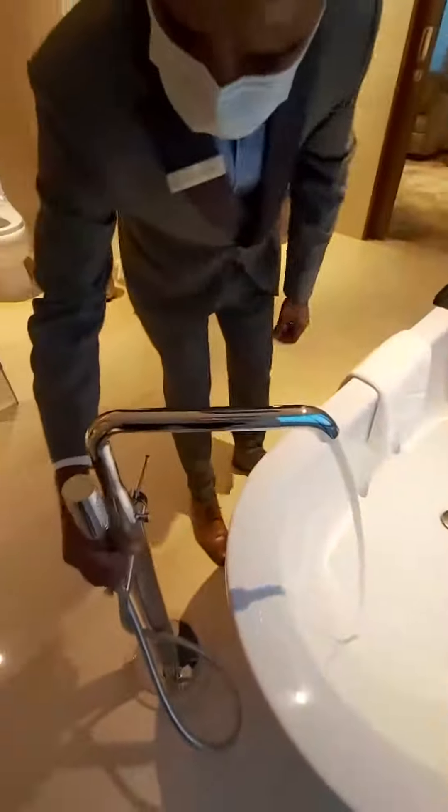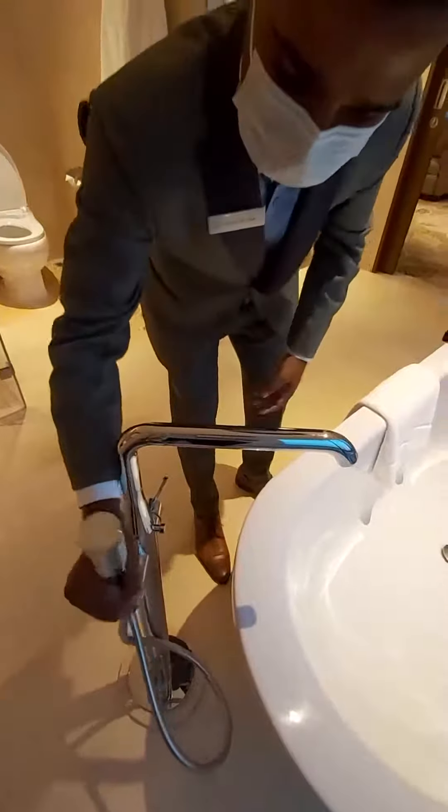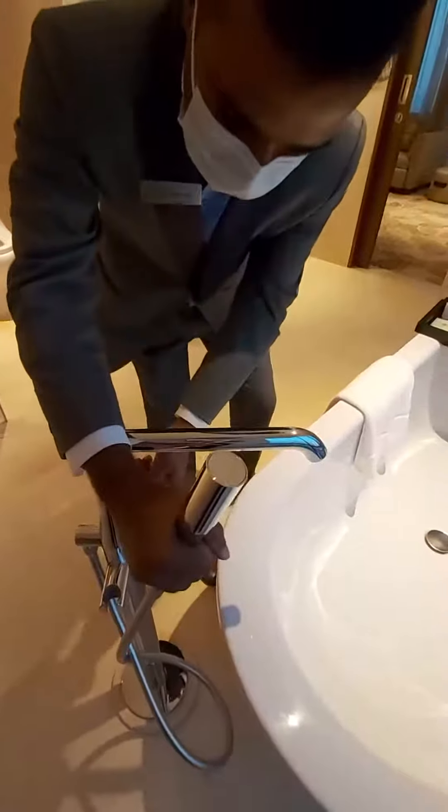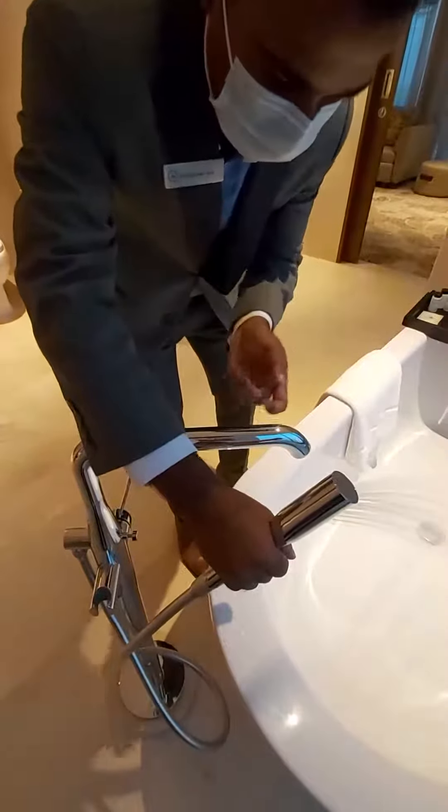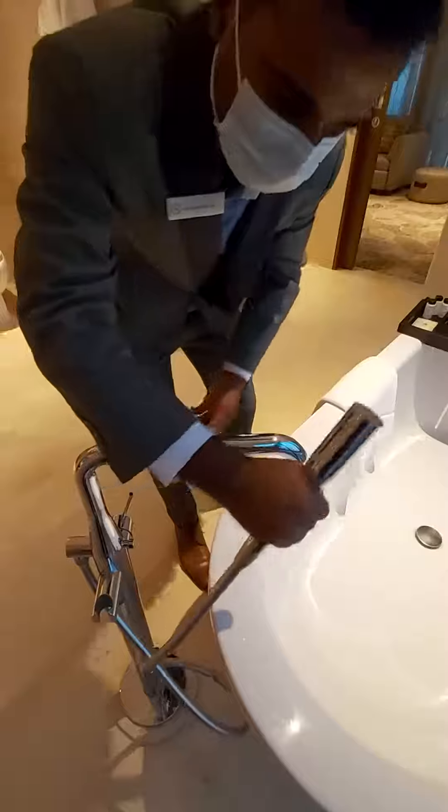We are coming to the hand shower. We press and the water is coming. If it stops, it will turn off automatically.